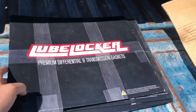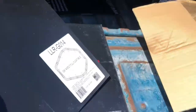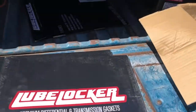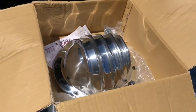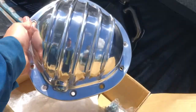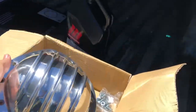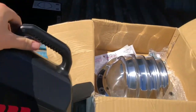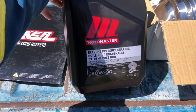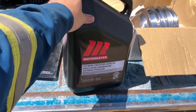A bunch of lube locker gaskets showed up in the mail. This is the one I need — the 12-bolt for this one. I also picked up a couple for a 14-bolt, I think that one's for the 60 on the old Jimmy, but we'll get to that later. I also picked up this chrome diff cover — as you know, chrome gets you home — and it has a plug so you can drop the fluid without dropping the pan, which makes things a little easier. I ran down to Canadian Tire and picked up this Motor Master 80W90 fluid. That's all they had, so we'll put this in.